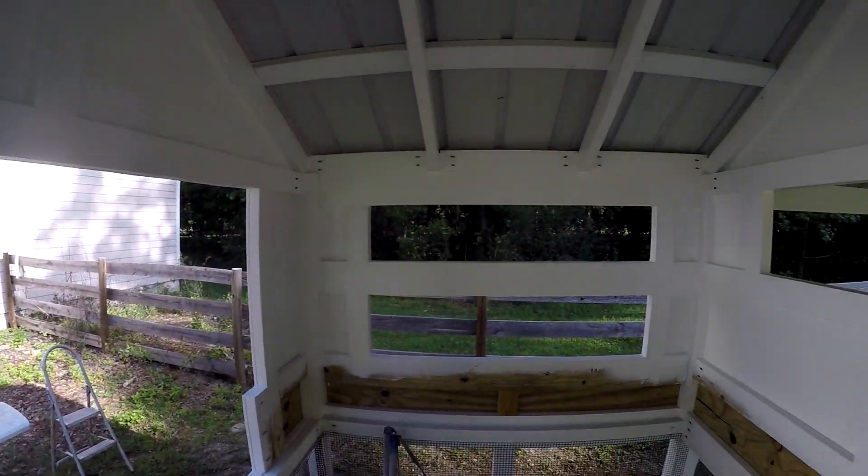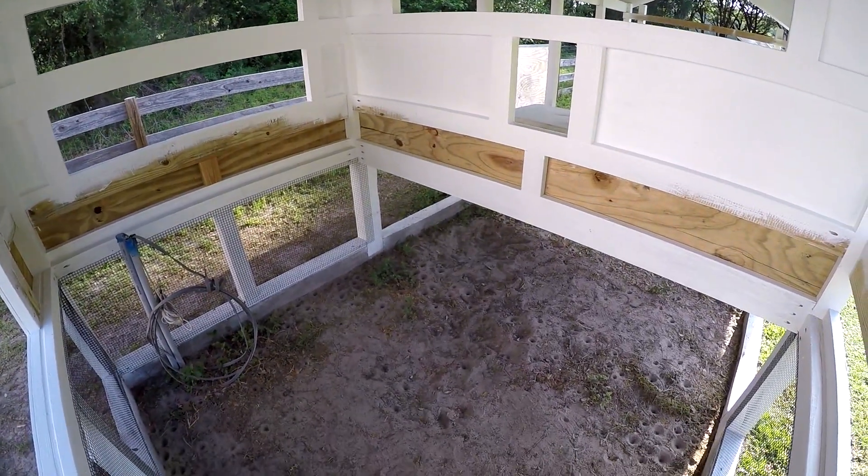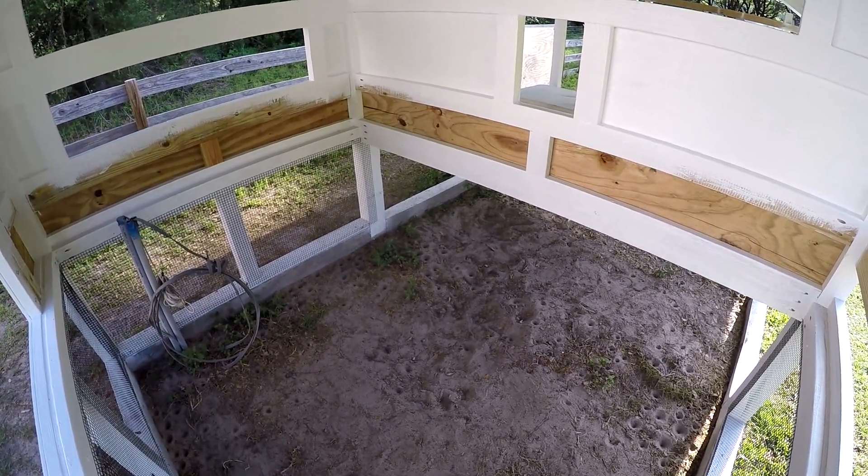So next up, I've got to get the floor in here. I'm gonna put the floor joists in, get that high-density polyethylene in here, put the floor in, and build the deep litter box. So let's get started.